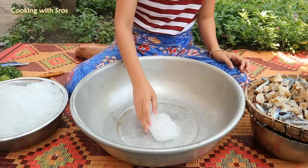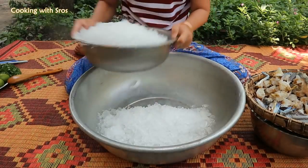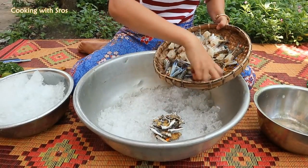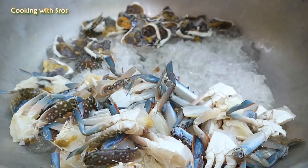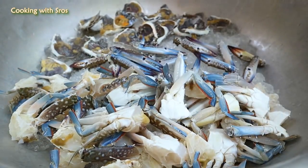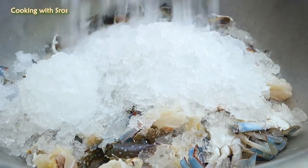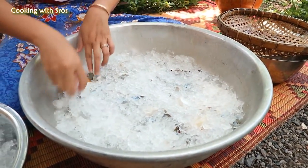After finishing preparing blue crab, now start to keep the blue crab in the brine. Keep it around 20 minutes, and I'm going to prepare the table with mango.